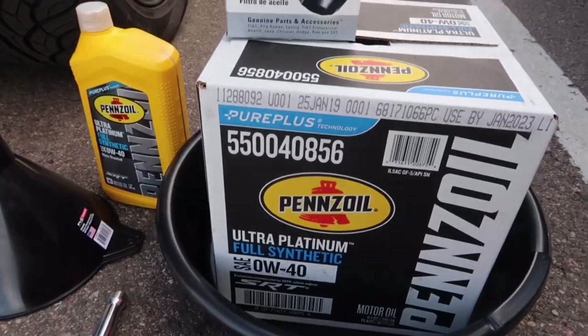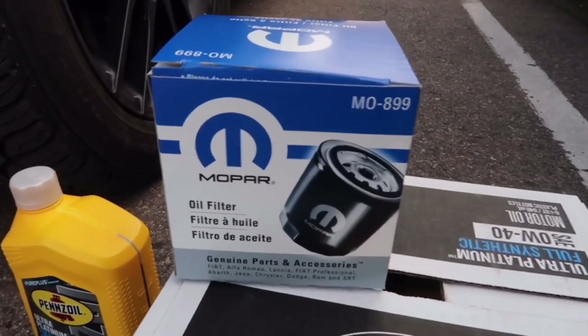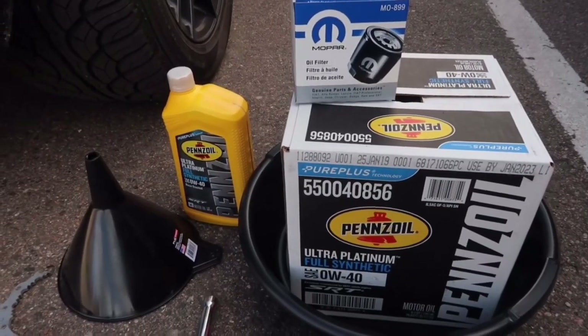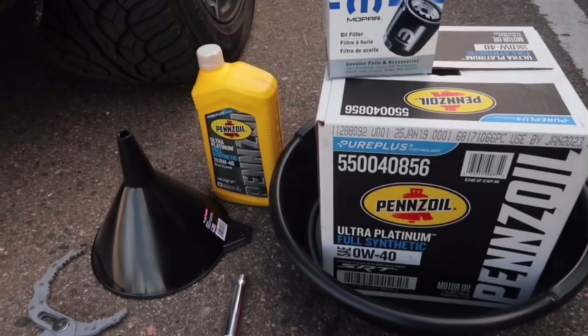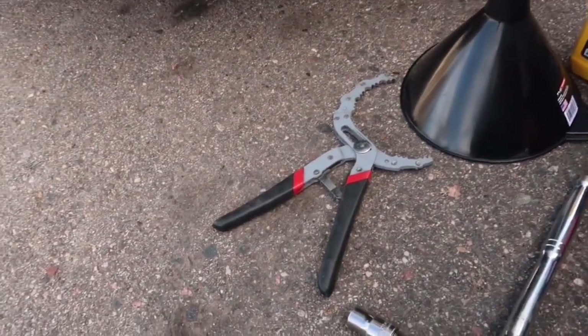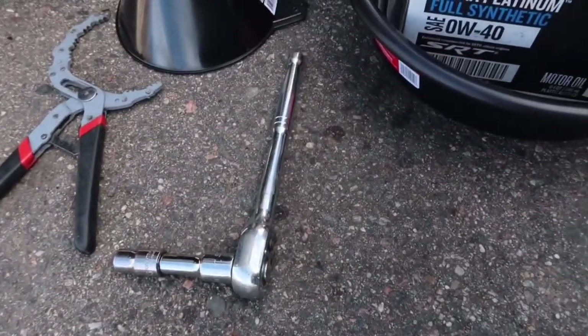You guys want to go ahead and pick up the oil filter as well. That's strictly from the dealership, which ended up costing me $71. You're also going to need an oil filter wrench and a 13mm socket.